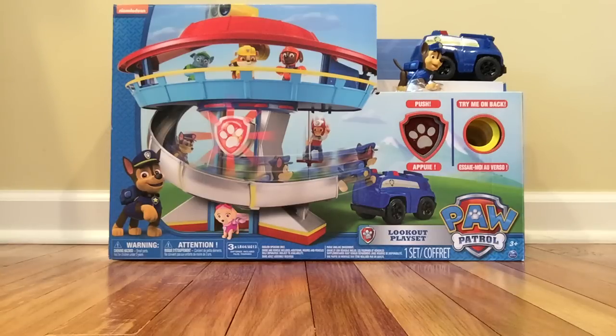Hello everybody, hello boys and girls, welcome to What's in the Box, your favorite YouTube channel! Remember, if you guys like the video please subscribe to our channel. Today we're gonna open the Lookout playset from Paw Patrol.